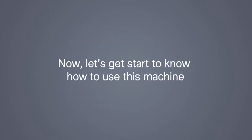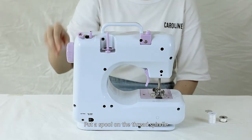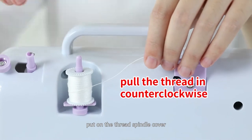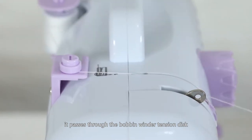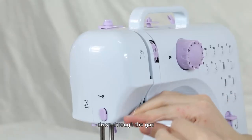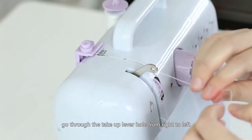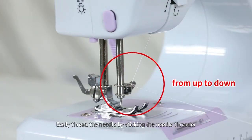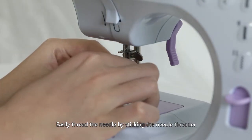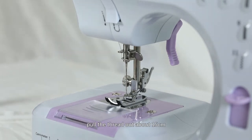Let's get started to know how to use this machine. Threading the upper thread: put a spool on the thread spindle and put on the thread spindle cover. Pull the thread counter-clockwise so it passes through the bobbin winder tension disc, down through the gap, pull it back up as the arrow shows, go through the take-up lever hole from right to left, then go through the hole next to the needle clamp screw from top to bottom. Easily thread the needle by sticking the needle threader through the eye from back to front, and pull the thread out about 15 cm.